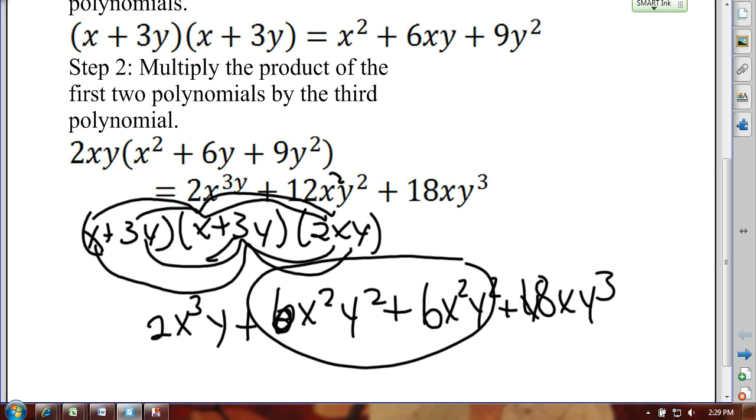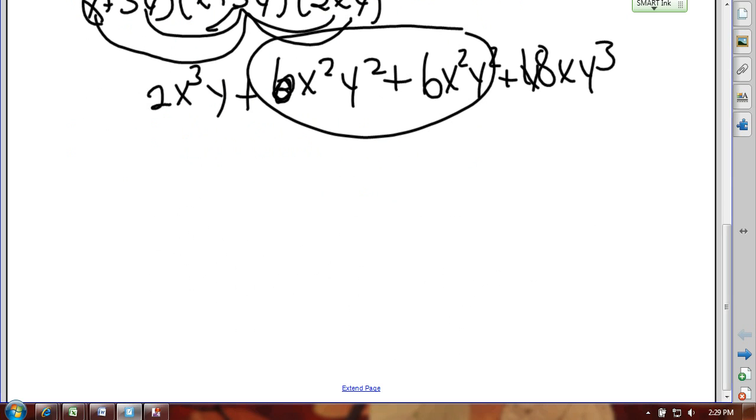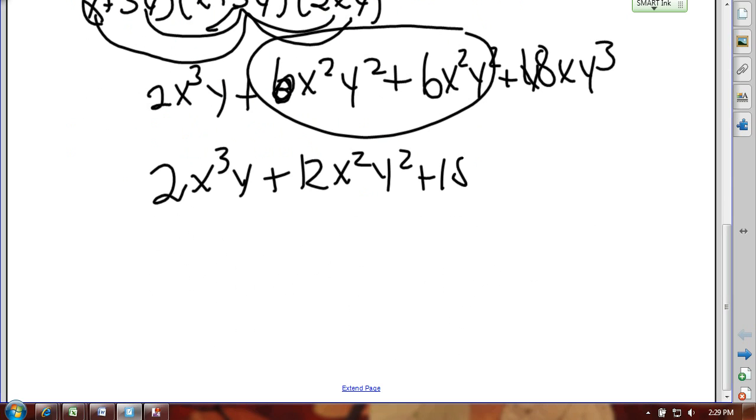There's got to be a better way — this is too messy, too confusing, and too easy to make mistakes. Let's back into this a little bit. First, let's see what the answer is: 2x³y plus 12x²y² plus 18xy³. When you're factoring out a polynomial — something that comes later in the school year — you look for a common set of terms, and I'm going to work backwards to define the steps you'd use going in the other direction to multiply polynomials.